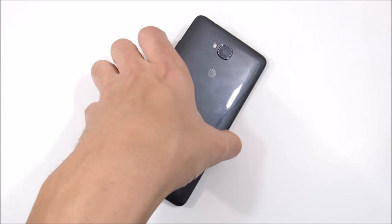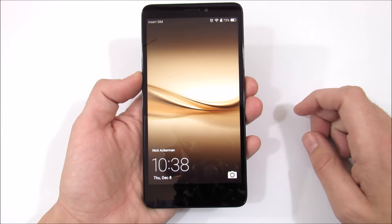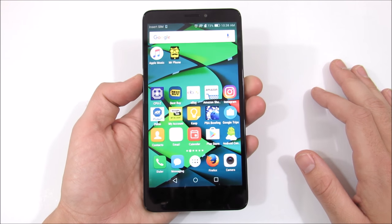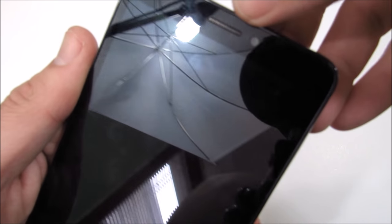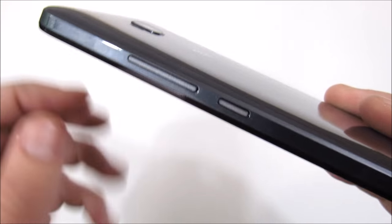We're going to begin this review with a quick hardware tour of the device. On the front of the Huawei Ascend XT you'll find a six-inch 1280 by 720p display at 245 pixels per inch. Up at the top there's a two megapixel camera as well as a speaker grill. At the bottom there is nothing. Going to the right side you'll find a textured pattern volume rocker switch.